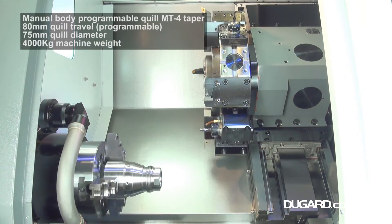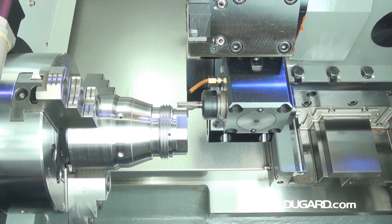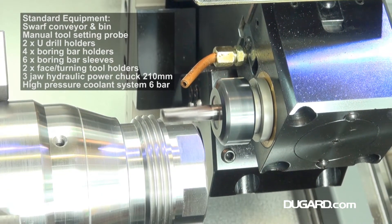Standard chuck size on this machine is 210mm with a 65mm bar capacity. Rapid feed is 24 metres per minute in the X and Z axes. It has a 12-station servo bi-directional turret with a turret index time of 0.15 seconds.